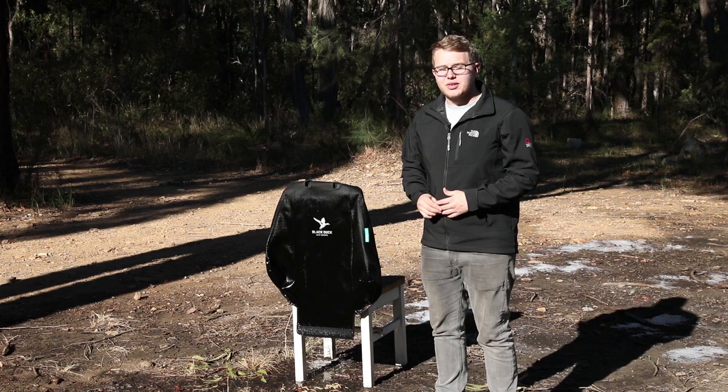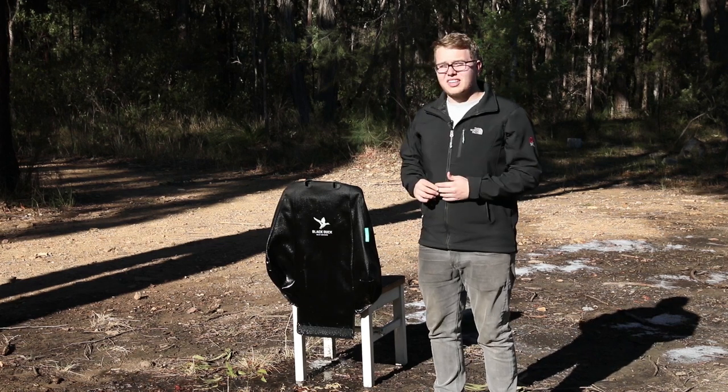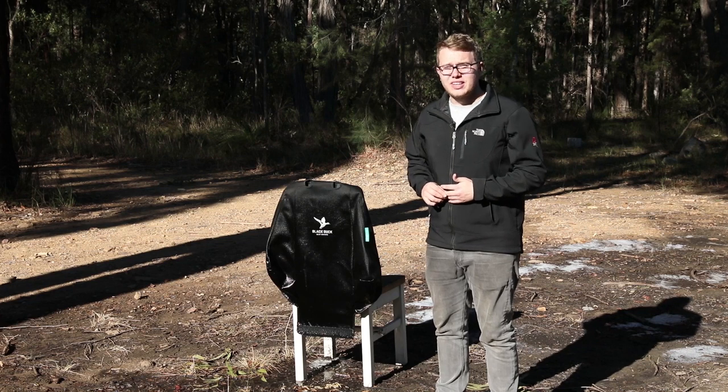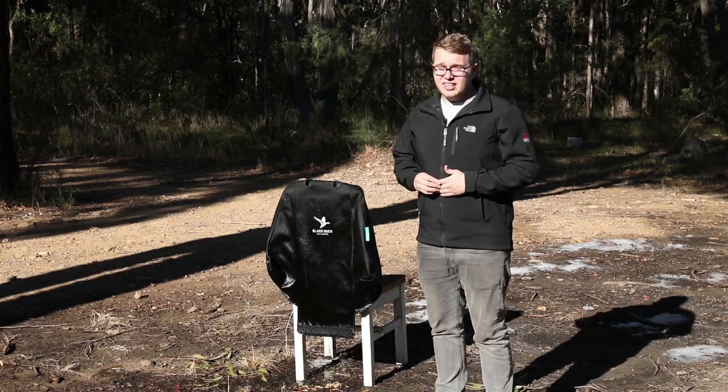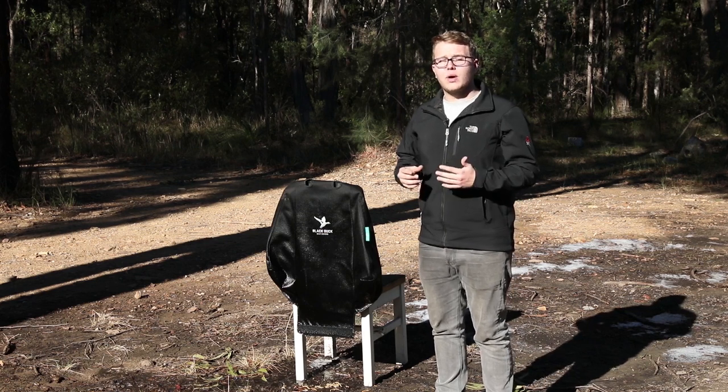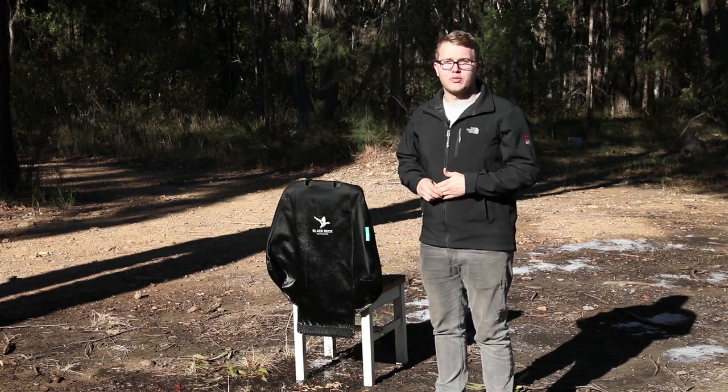So what do we like about these seat covers? Well, they're tough, as you can see, as they withstood our torture test. They're softer than the canvas variant and they're still waterproof. It is a premium product so it is quite expensive, so really you're just gonna have to weigh up where that sits for you and your 4WD.